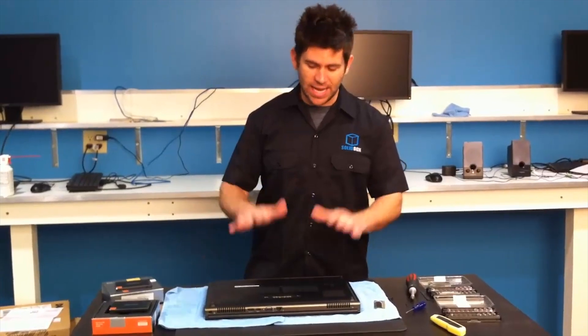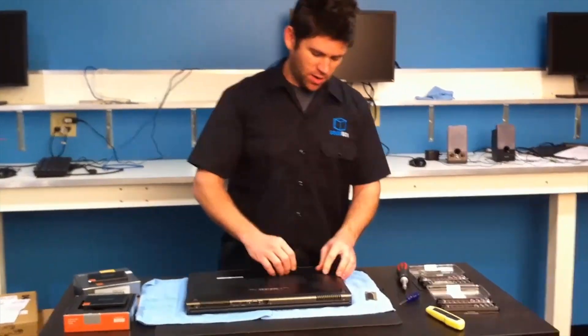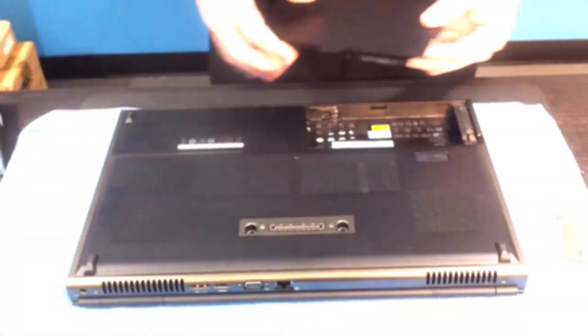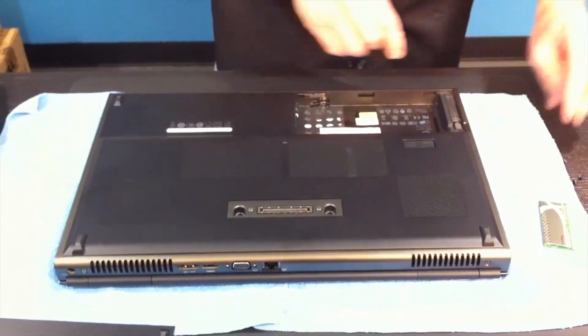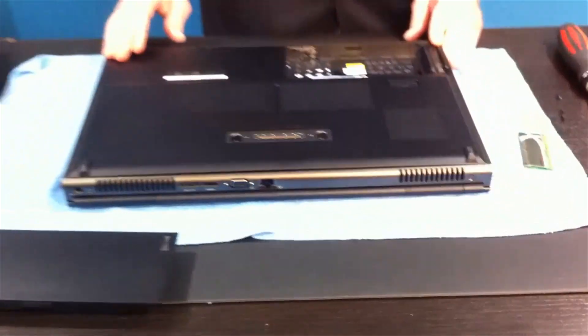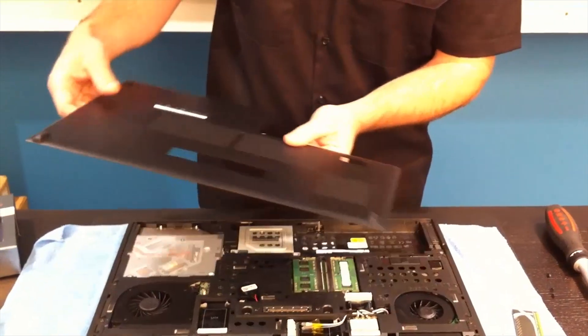We're going to get started by turning the system over and taking the battery out. I'm going to ask my cameraman to come up and do a close-up of what we're doing here — just taking out the battery. I'm using a number zero Phillips screwdriver to take out these two screws right here. Once those two screws are removed, you simply push outward on this bottom tray. It's all one piece — it'll come out. I'll put this aside.